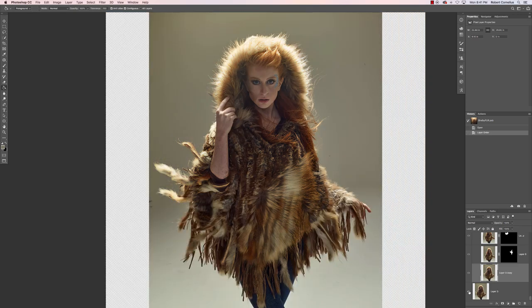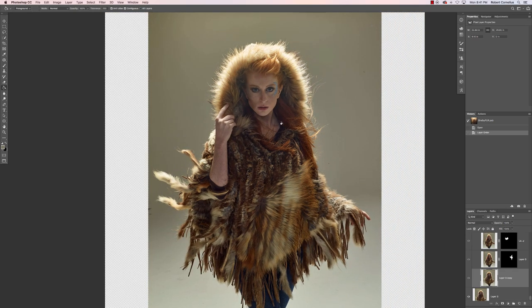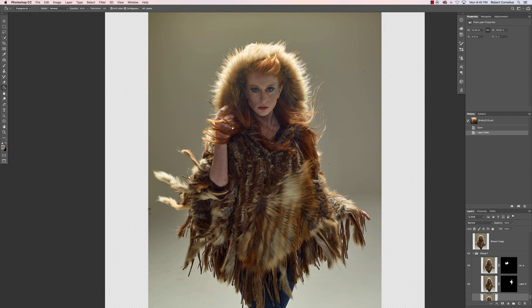So this is where we started — this was my base image. I started finding other parts from different images that I really liked. I really liked the way the hair was flipping up from these couple of images, so I just sort of layer masked those in from a couple other shots.